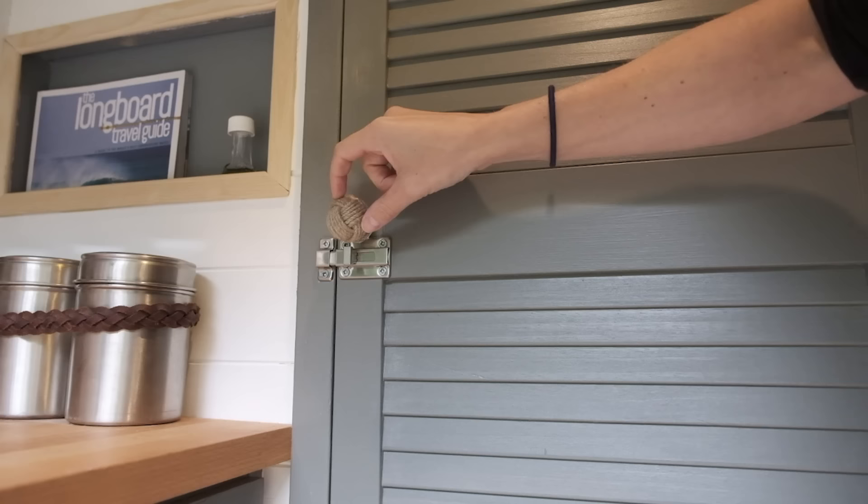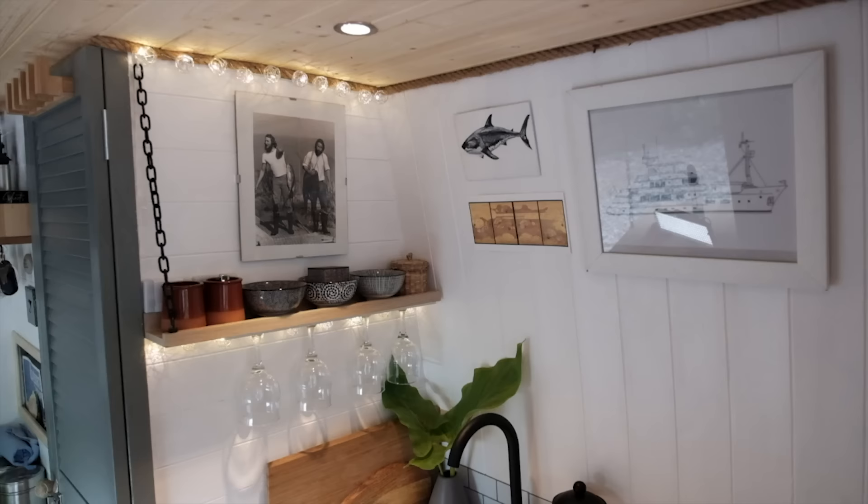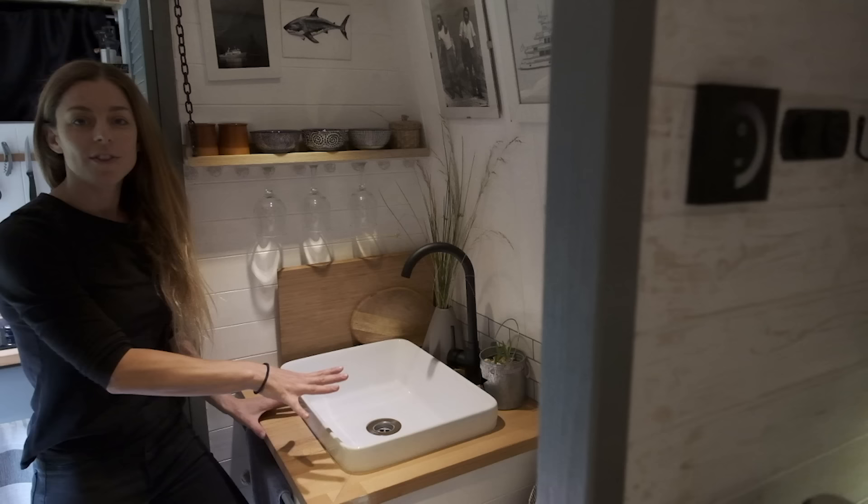For all my cupboards and doors I made little monkey fists as door knobs, which I think looks really nice. On the doors that can swing open I've got little latches so that nothing rattles while you're driving.